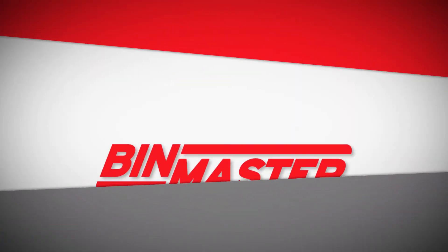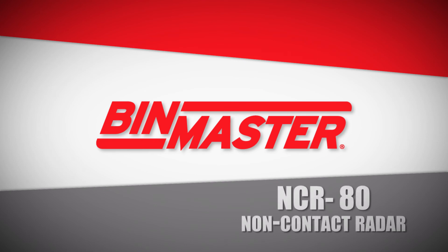For powerful 80 gigahertz radar with the widest variety of models, communications, and mounting options, count on BinMaster.